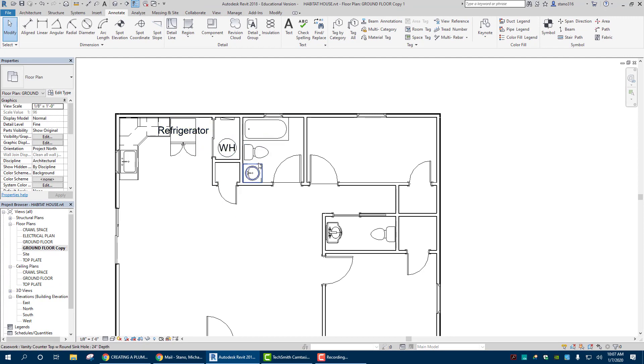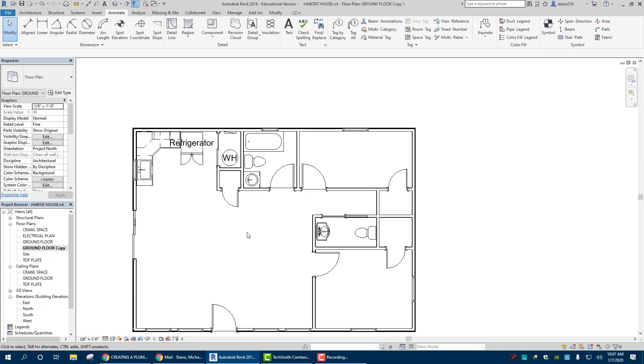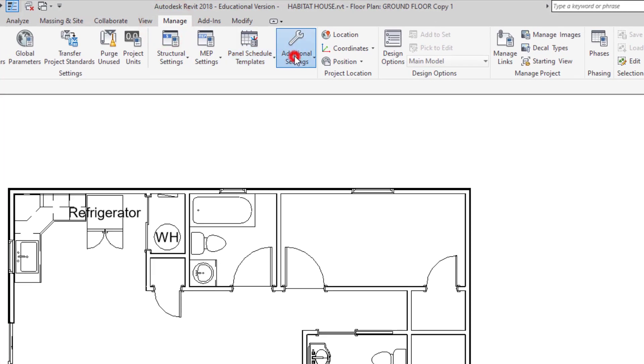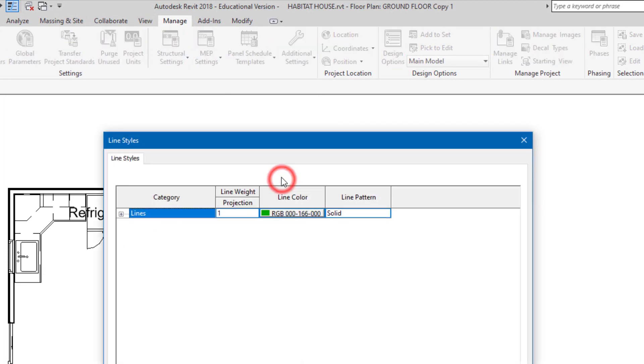Water heater here, all the bathroom stuff that we have there — sinks and toilets. So now that we have this, we are going to have to create new lines, and that's in Manage, Additional Settings, Line Styles.